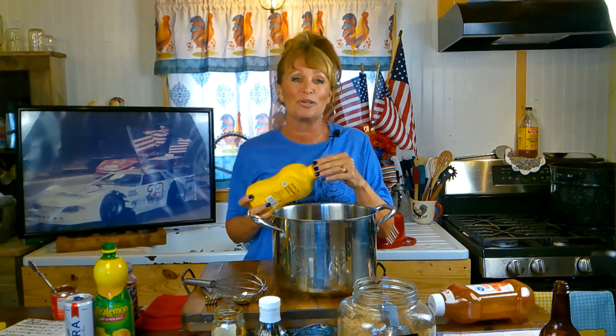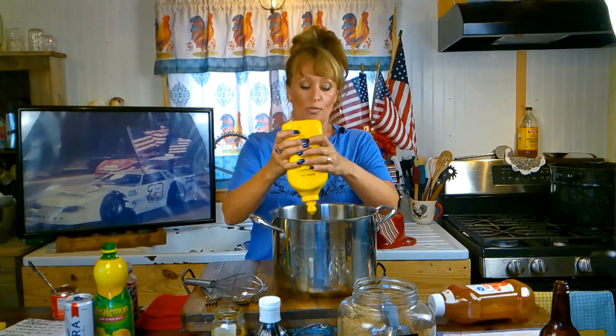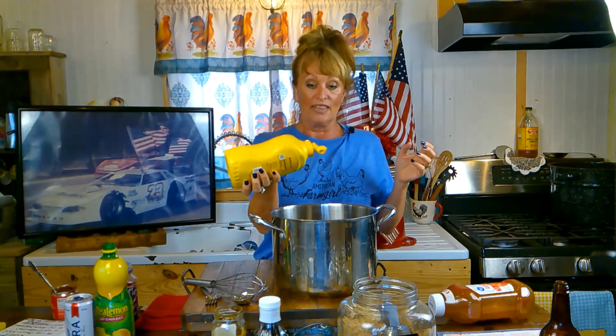Next we're going to put one to two tablespoons of yellow mustard. Y'all watched me make this last year — I was trying to measure because my mama never measured. I was trying to come up with measurements and put a quarter cup of mustard, and it almost turned the barbecue sauce a little yellow, which was a little too much. This is what I normally do — just one squirt, about one tablespoon. It's just a little tang. You could use any other kind of mustard you want and make this your own recipe.